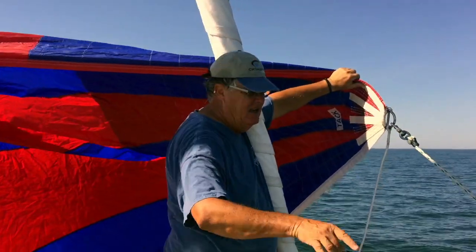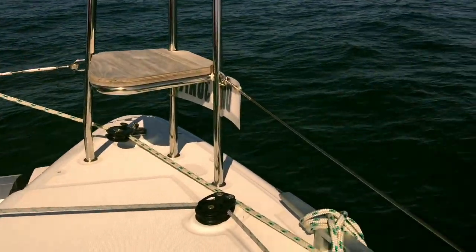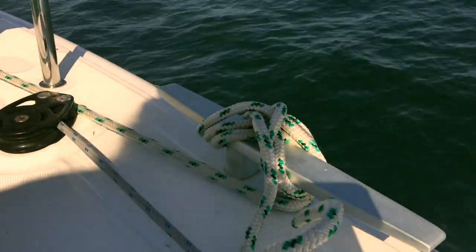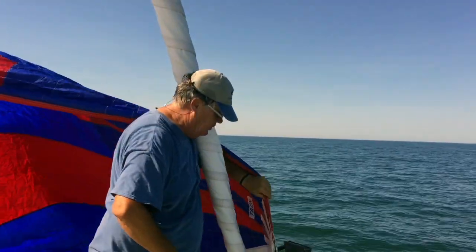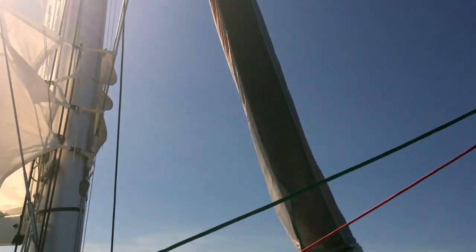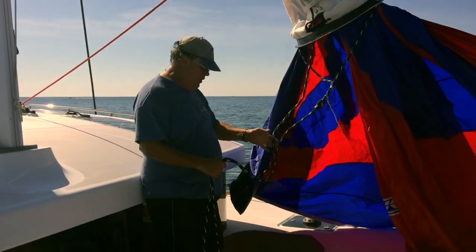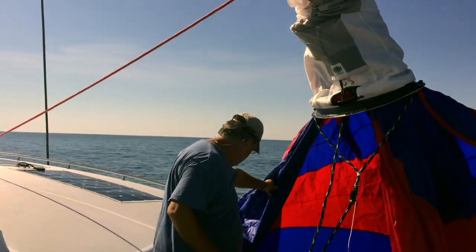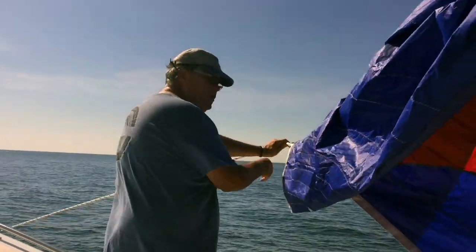So what we have here now is the tack, with my snap shackle and the snatch block - it runs back to that cleat so I can easily let it go in the case of an emergency. This is the tack - it's ready to go. We've hoisted the sail, we have our deployment ready, here is our bridle that'll pull the sock up, and the line goes back to our winch at the back of the boat.